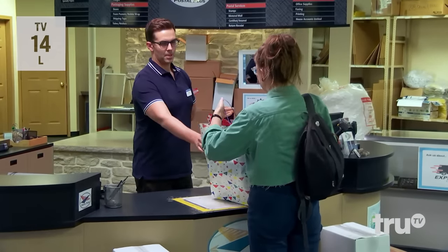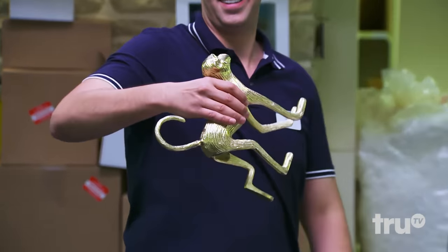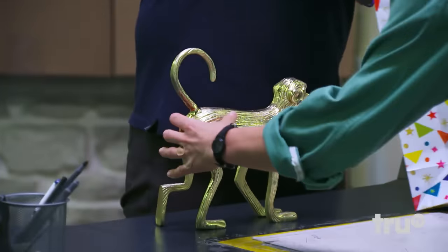I need to ship this to my grandmother. Okay, it's fried — you want to go just like this? Whatever will be the safest, yeah, whatever you think. Can I look at what it is? Yeah, okay. Look at that. I should probably package that up more securely.